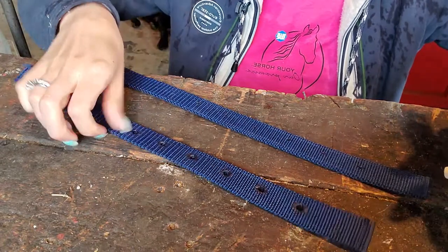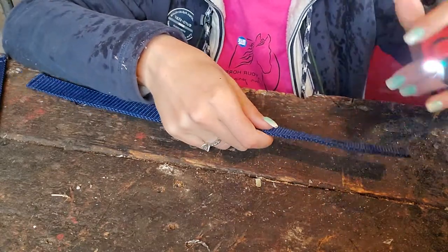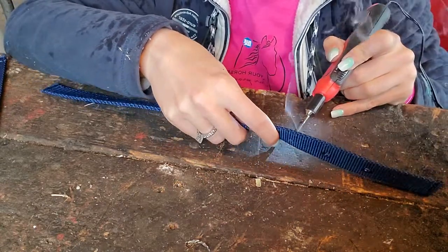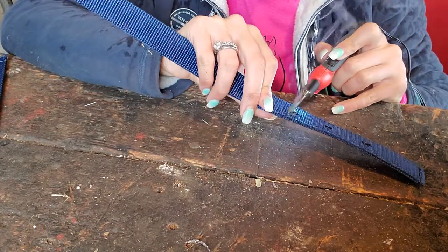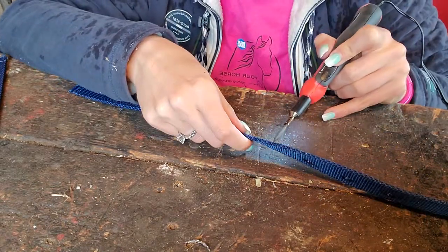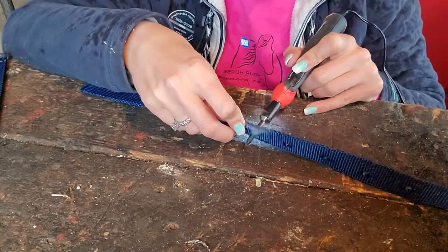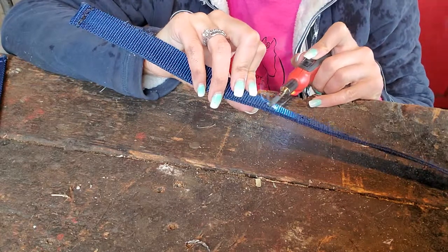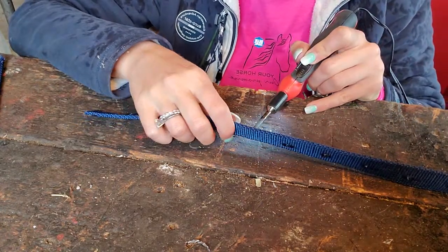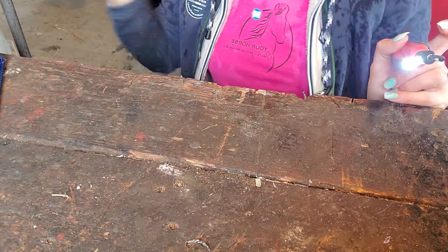Alrighty, one last strap to do. Today is so rainy outside and because this was unplanned, I'm just soaking wet from the rain. But I figured while it's raining and I can't ride, I might as well get some work done. I will also melt the fabric on the webbing side that will hold the snap — it's the same piece that this will get sewn onto. Oh, I missed a hole. There we go. Those aren't super in the middle, but again, this is custom work.